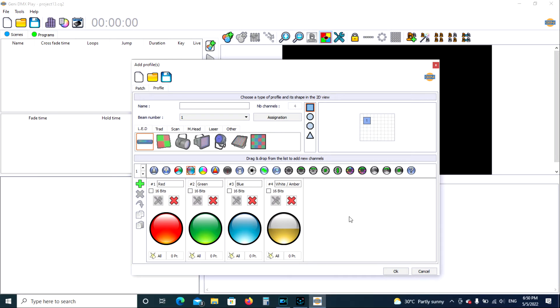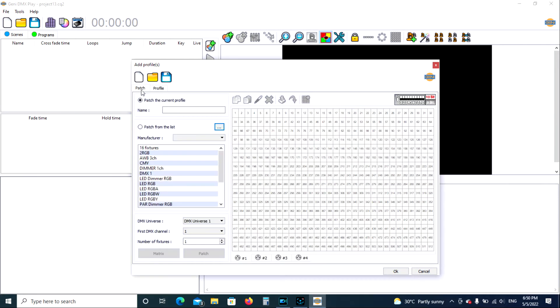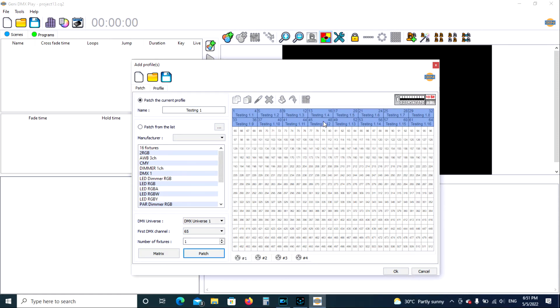There are the fixtures we're working with. We're going to go back to Patch. In here, the first DMX channel is one. The number of fixtures at that property is 16, so we change that to 16. In here we're going to create a name — we're just going to call it 'testing.' We'll go ahead and push Patch. What it's done is created 16 fixtures, with each fixture occupying four channels, and they're all numbered here.